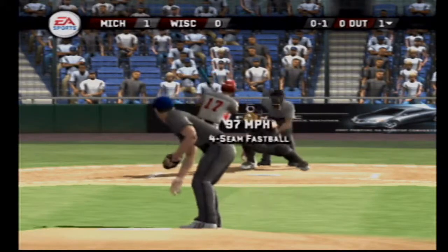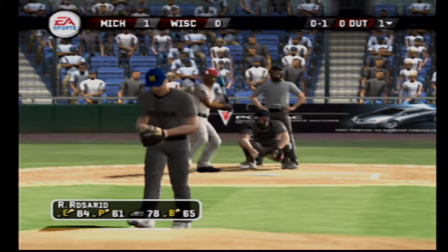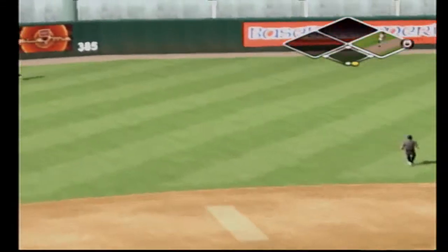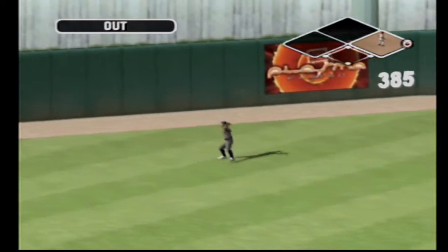Number 17 is digging in. Fastball at the letters in for a strike. This straightaway left makes the catch for the first out.